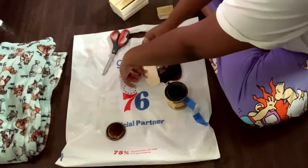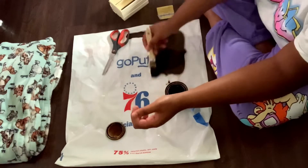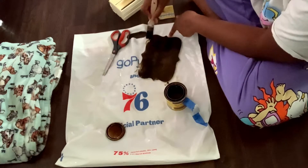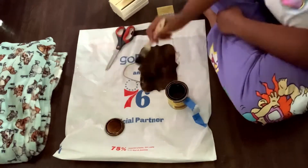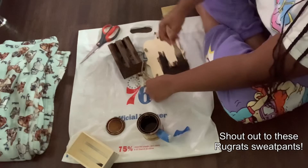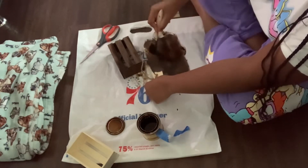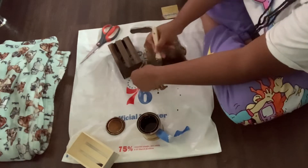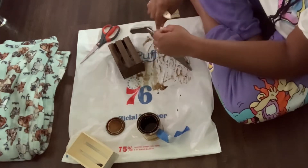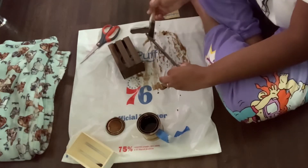You should read the directions on the stain to see how long to wait before doing multiple coats or before it's fully dry. I only did one coat because it's already pretty dark — I didn't need it to be darker than that.